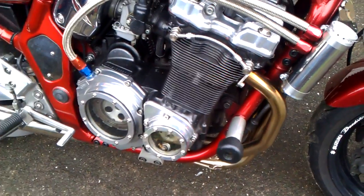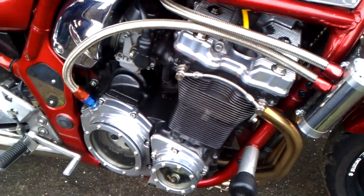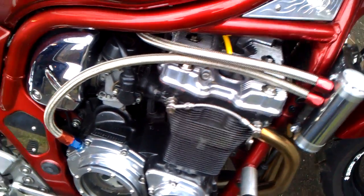It's just tuned to around 111 brake at the moment at the back wheel, so if I tune it anymore, crankcase pressures might go up and that will come in handy.